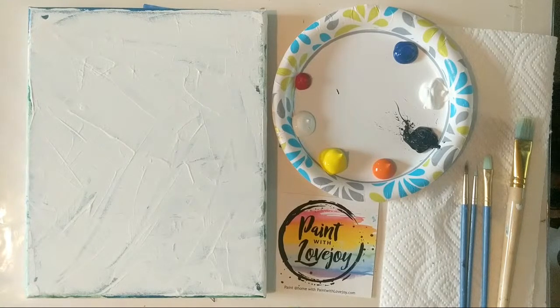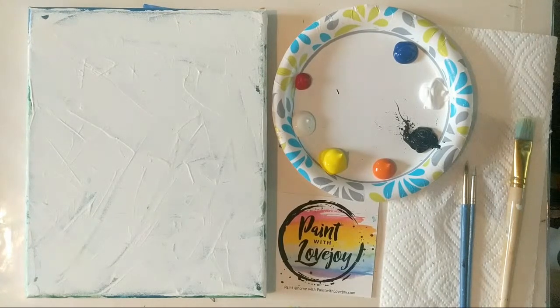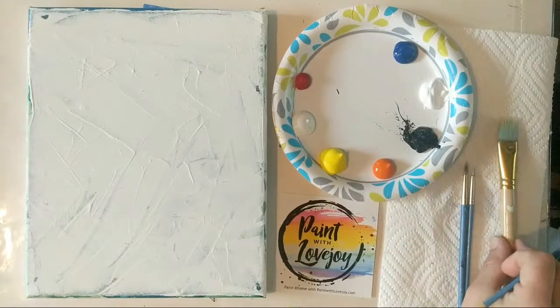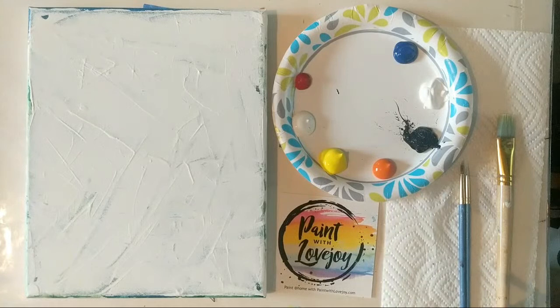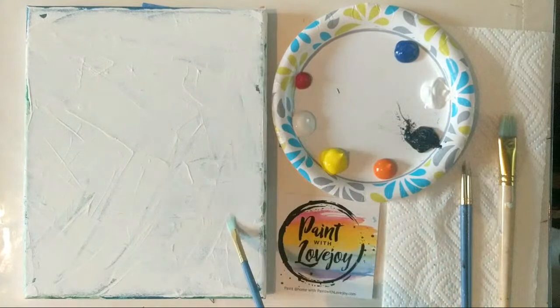For today's painting there is no traceable or pre-drawn image, so this is great for all levels. We're going to do a sunset background with some bits of blue sky, and we're going to be abstract painters for the first portion. Then we're going to use black paint and put a silhouette of Balboa Park on there. I'll start with a light yellow, then some oranges, maybe some pinks, a little blue in the sky, and then the black silhouette design.